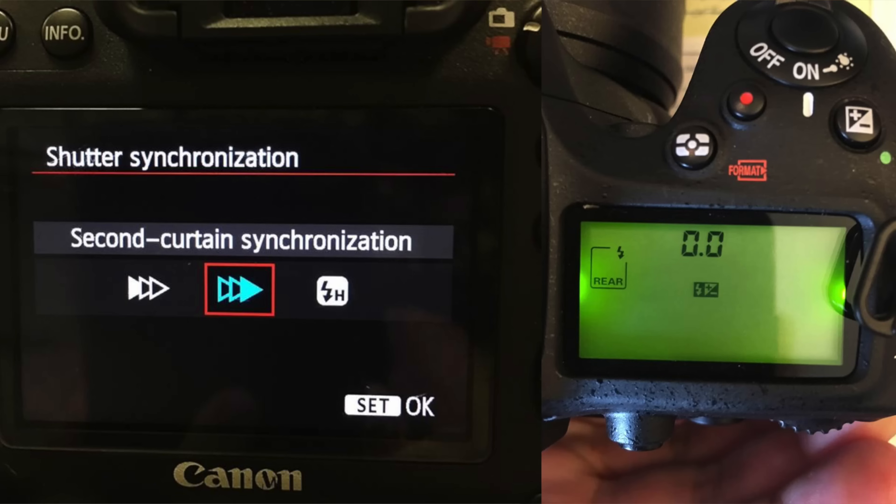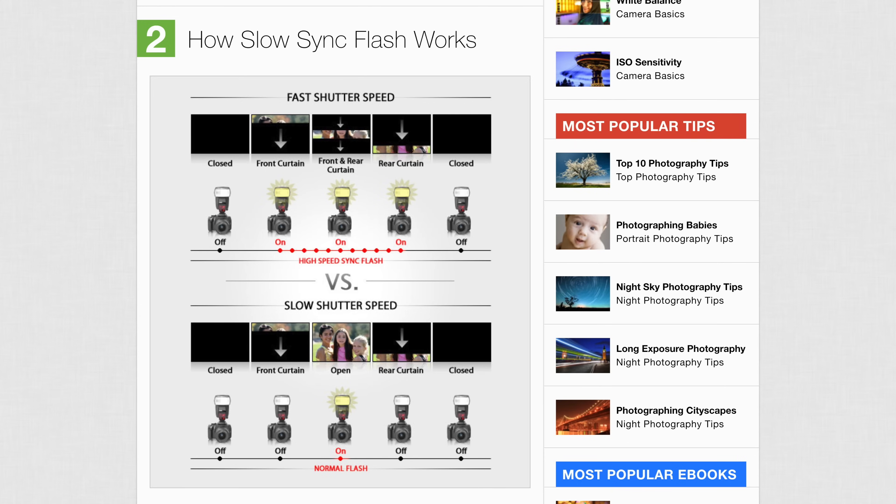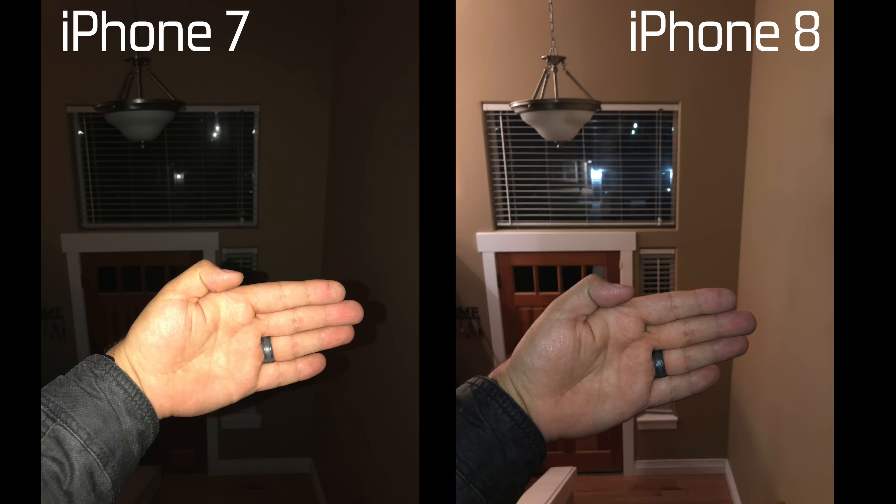When the iPhone 8 and X were revealed, a photography feature known as slow sync flash was mentioned but with little explanation. Slow sync flash is nothing new — in fact it's been around for years in digital cameras. We'll explain how this works and give you some example shots, while also comparing some iPhone 8 slow sync flash photos versus iPhone 7 traditional flash photos.